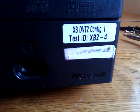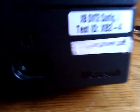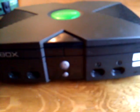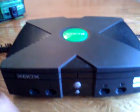It's got a decal here — XBDVT2ConfigI or 1, test ID XB2-4. And then someone else named it HotStuff 2.2. It's not a very clever name; I don't think I would name one of my consoles HotStuff, but there it is.